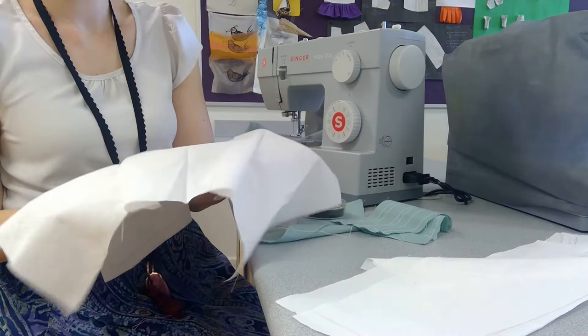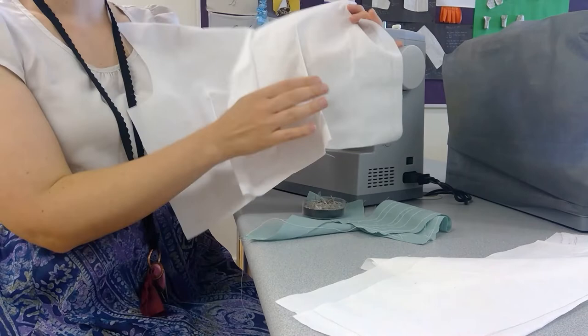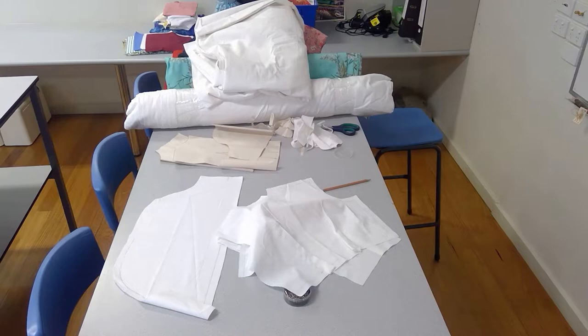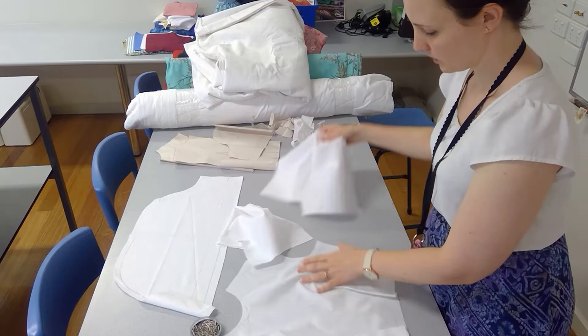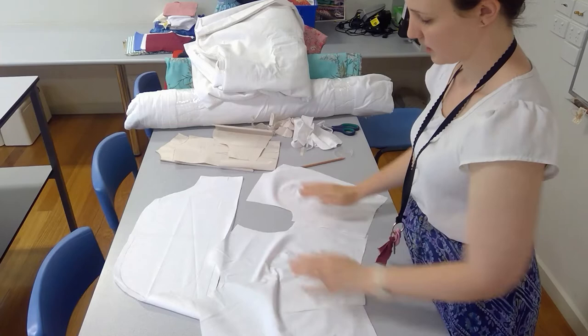We now need to press these on the iron. I like to press them inwards — so this is being pressed down that way and ironed that way — but make sure you give it a good pull as well so you're really opening out that little seam you created. The next thing is to put the side seams together, so lay them out with the good sides facing upwards and line up the seams.